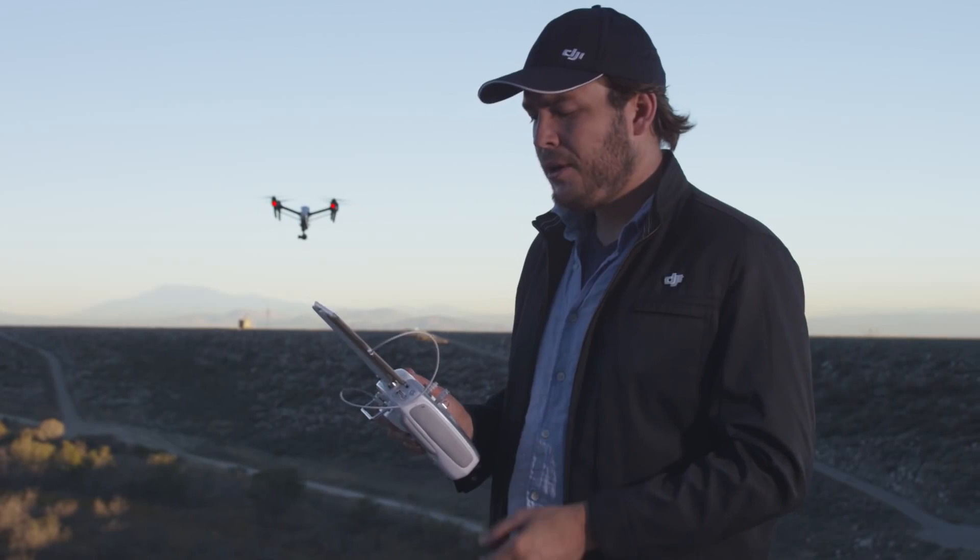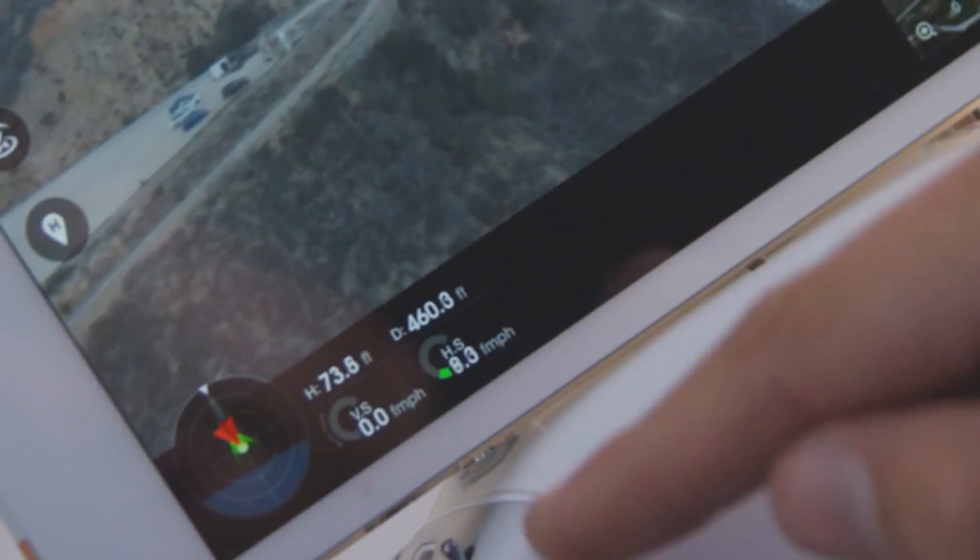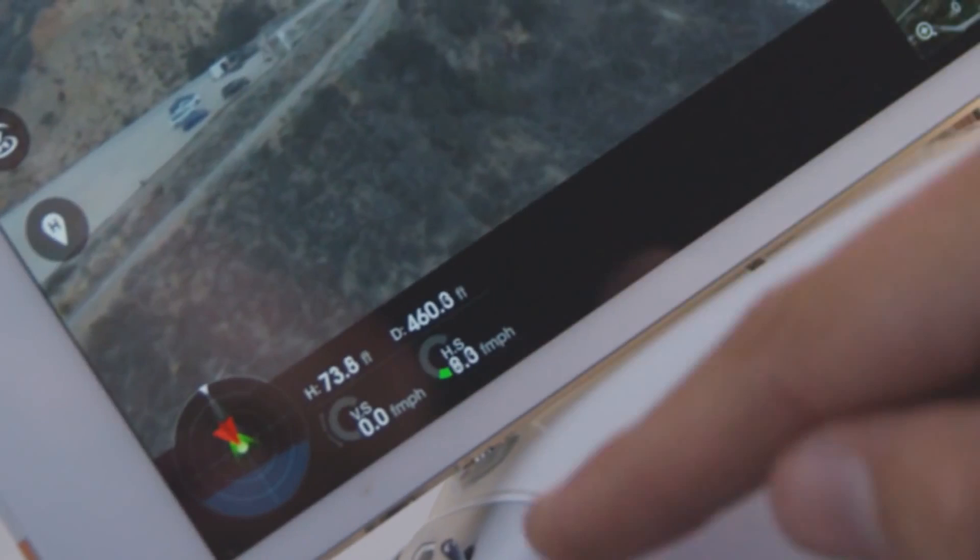Another very useful feature you'll want to use as a camera operator is the compass on the bottom left of the screen. It shows you a small red triangle and then a green cone coming from it. The green cone is the camera's orientation, while the red triangle is the Inspire's orientation. If you don't have time to hit the realignment button, it's worth checking to see what's facing where.